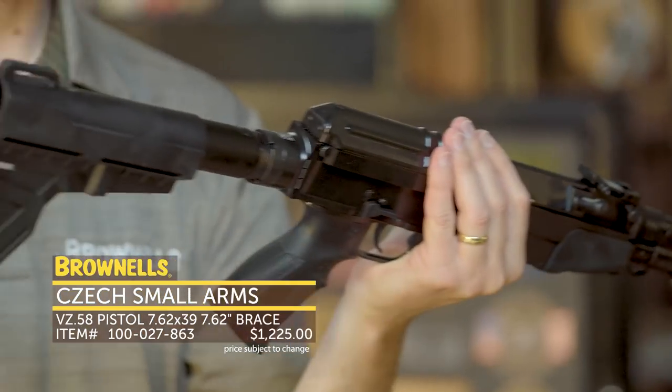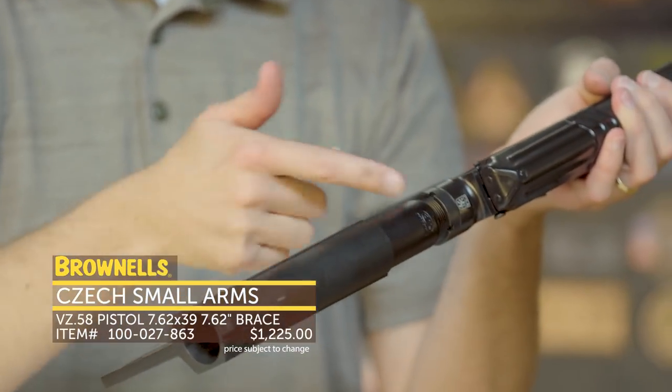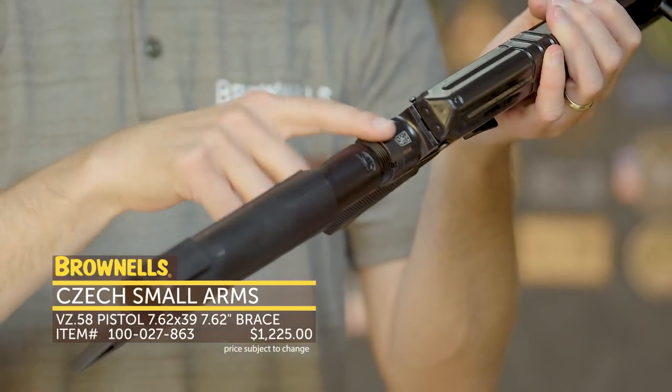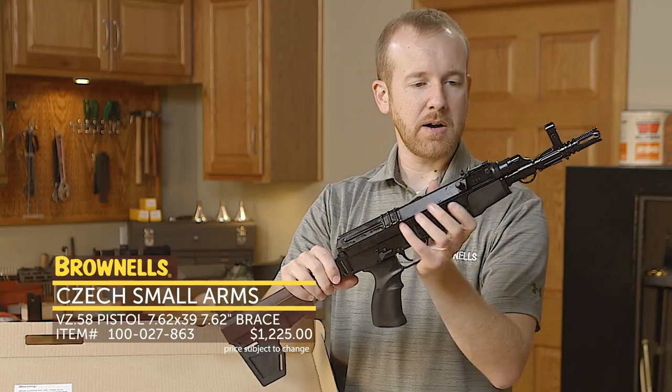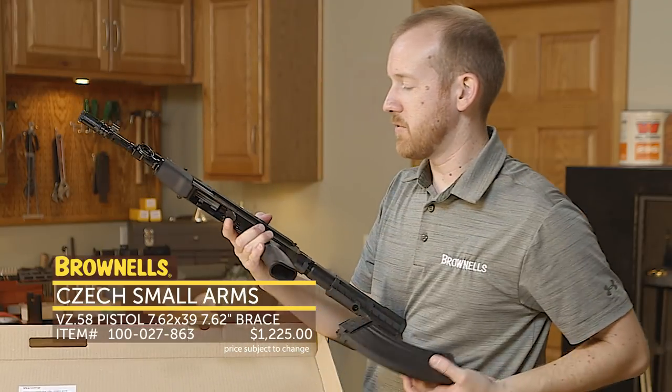You have a fairly short barrel and you have the KAK brace at the rear which attaches via a buffer tube, so you could swap that out if you prefer. Overall very nice, very well machined — these are straight out of Czechoslovakia.